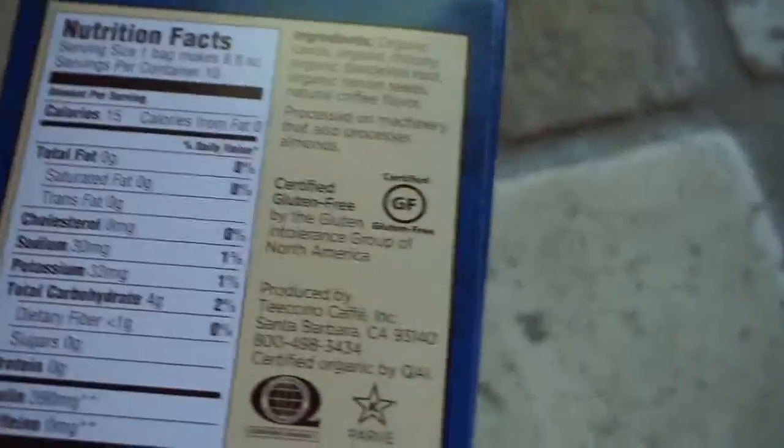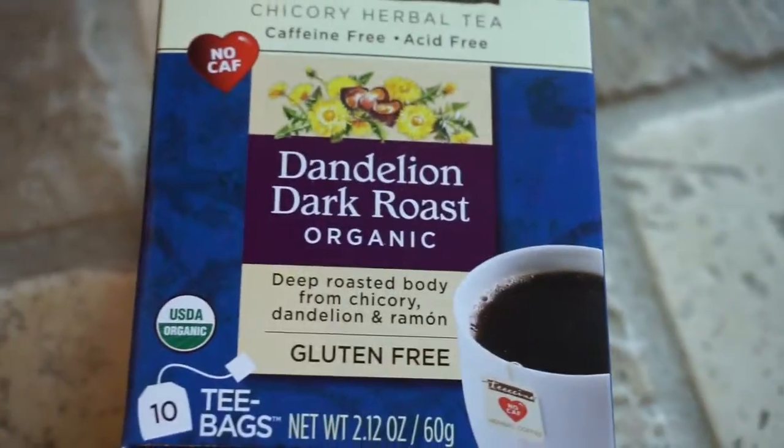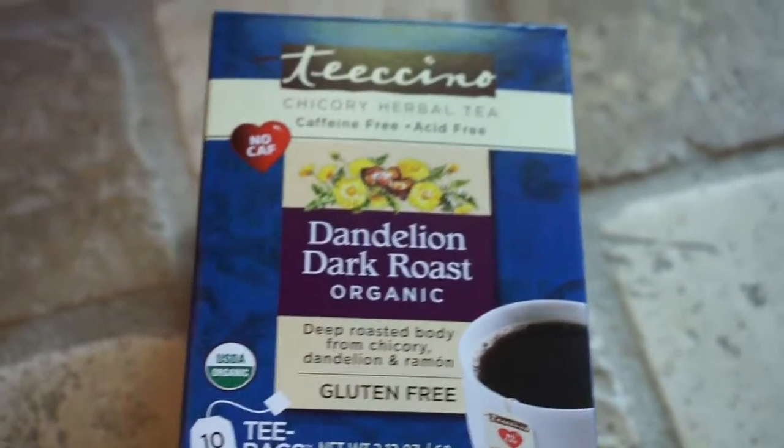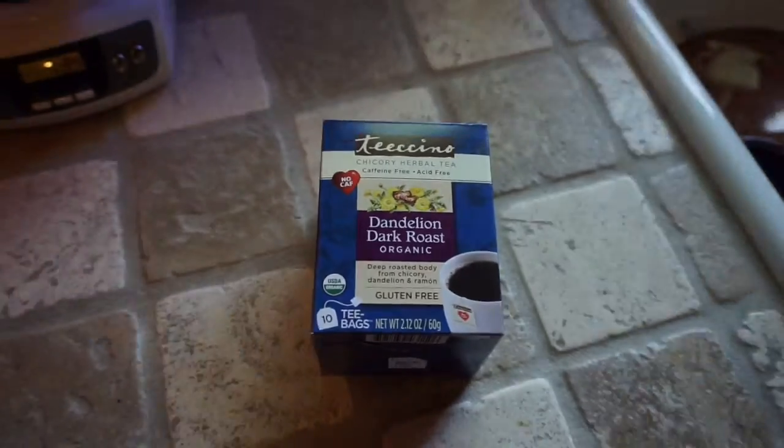I get things from Thrive Market and that's where I got this. They've got a lot of other flavors too that I'm definitely going to try. Giving it a thumbs up! I'm going to go finish my cup of tea-chino and relax before I have to work again. I hope you're all doing well, staying healthy, and getting ready to enjoy your summer — take care!